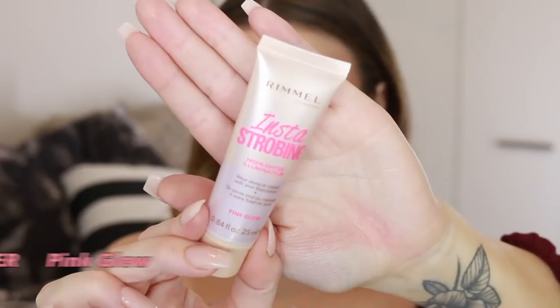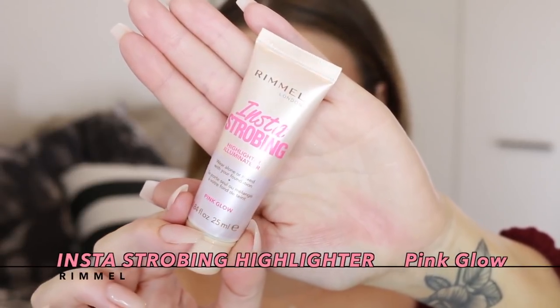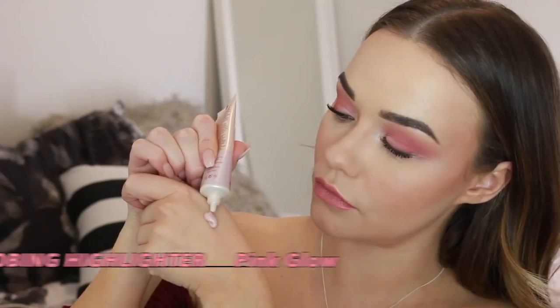I'm blending that in with my finger to create a really nice, soft look. A final pretty touch is to add some cream highlight across the shoulders and the collarbones — this just makes you look really luminous and glowing. And that is my wearable daytime over-blush look!